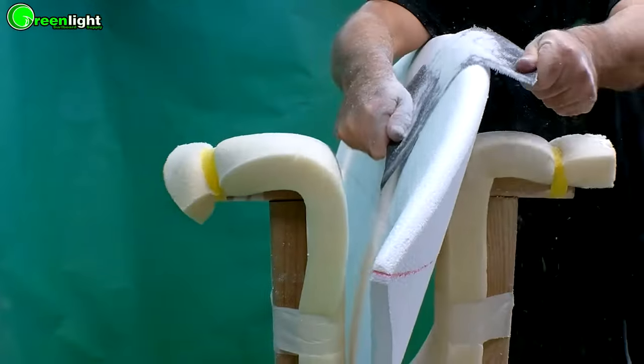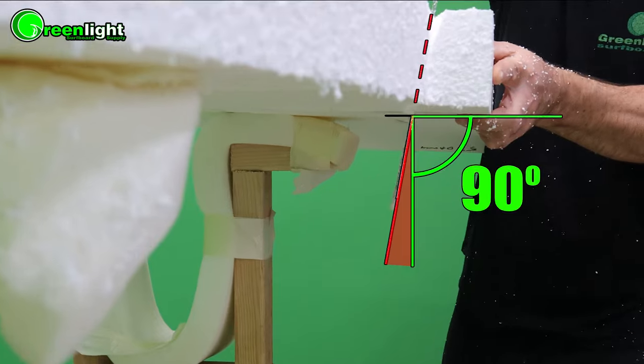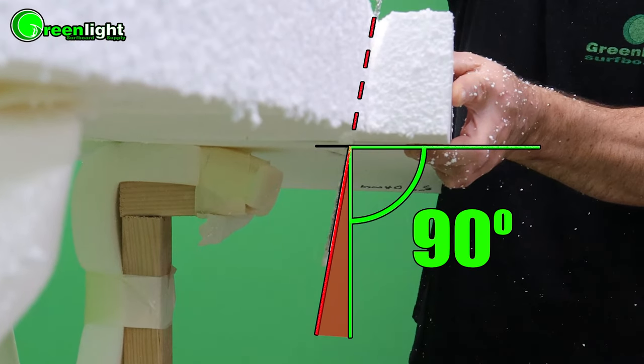Hey everyone, it's Brian with Greenlight Surf Supply. Come join me in our new surfboard building masterclass where I'll take you through every step of the shaping, glassing, and sanding process — show you what to do, what not to do, how to fix mistakes if you make them, and how to avoid them really. Just watch these videos before you do every step and you'll have no problem. I guarantee it.